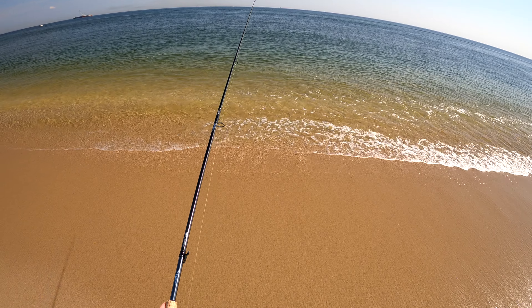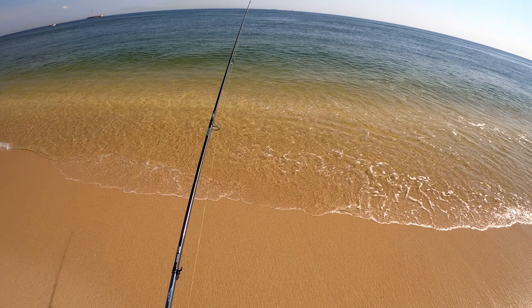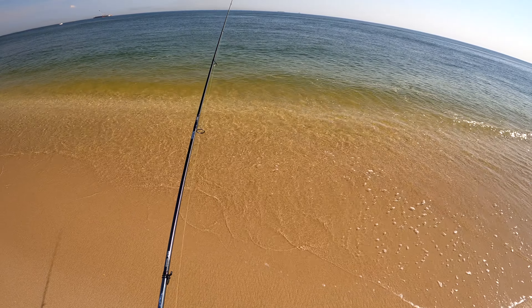Here you can actually see this fish follow the jerkbait in and eat it if you watch closely.